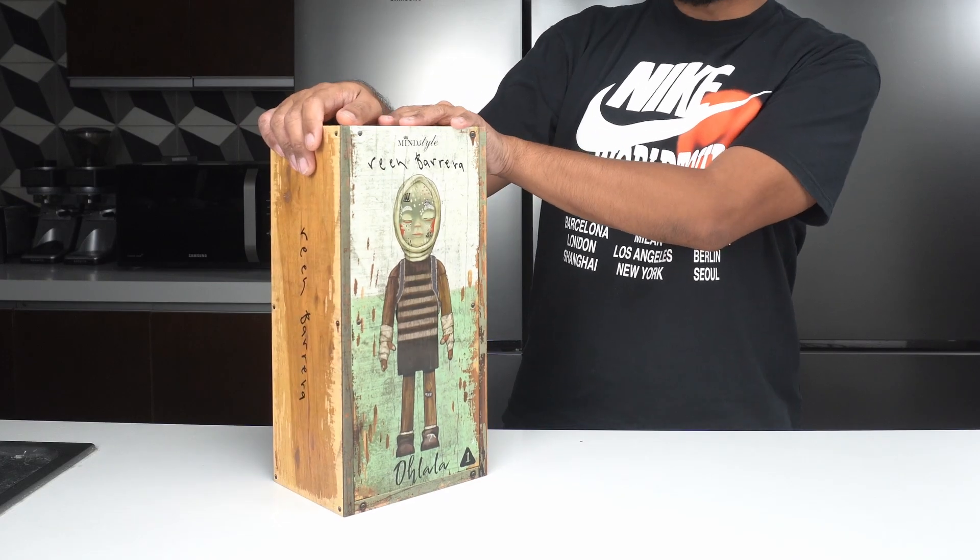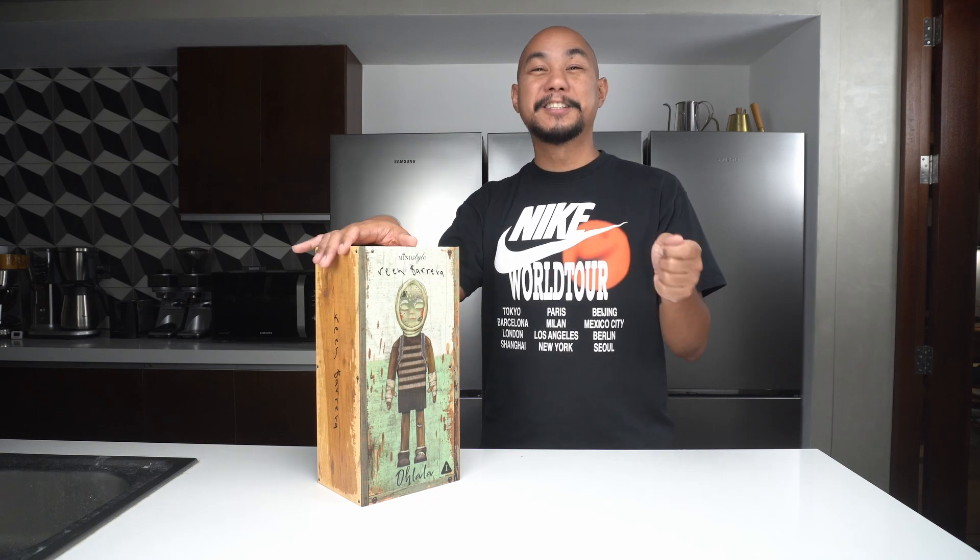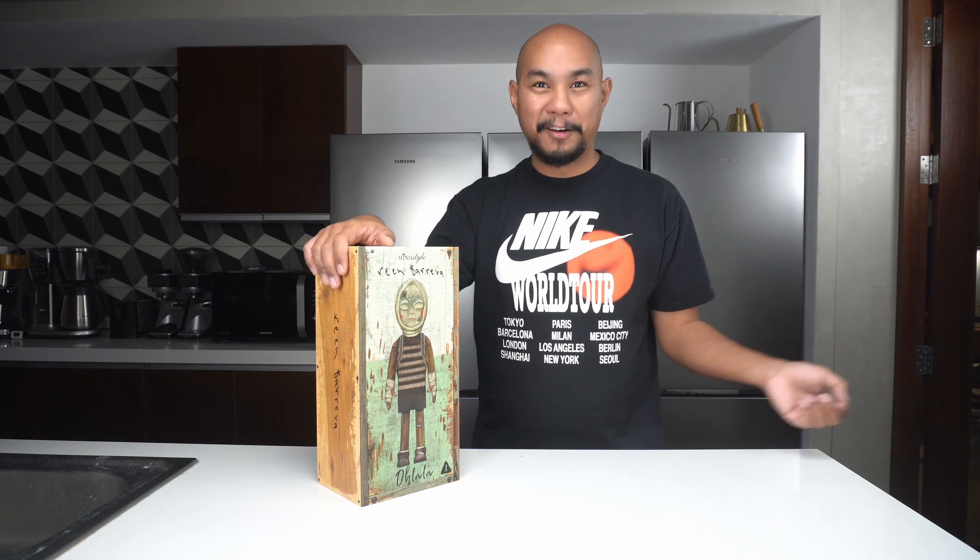Today we're going to open up this box from Reen Barrera, picked up from a local gallery named Vinyl on Vinyl, which is world renowned. I actually did not know this was coming — they posted about it on Instagram just hours before the show. I drove right over around 8 PM, texted them, and they said there was barely stock left. There were three different toys and only this one remained.